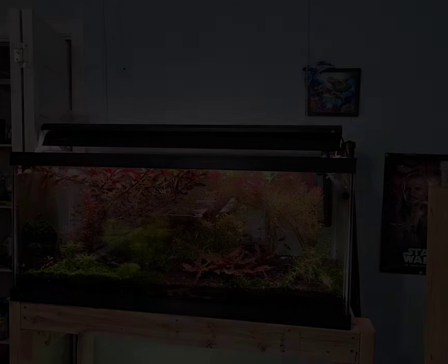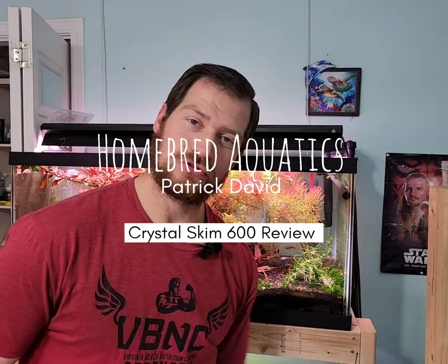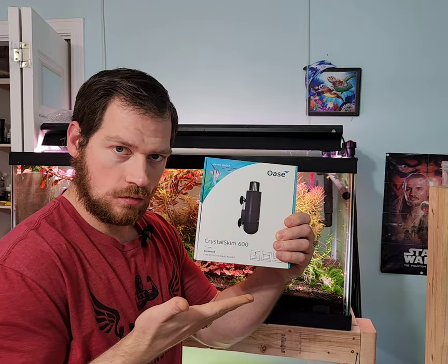Hello YouTube, Patrick with Homebred Aquatics. So as you saw, we're installing a new product today. I actually happened to get two of these, installed them on one of my other tanks. I've seen them at some of the shows before, and I like Oasis — I like their stuff. I'm going to show you what I'm going to put it on: this tank right here behind me, how it works, and why it might help you out.